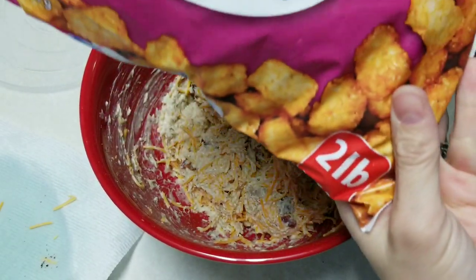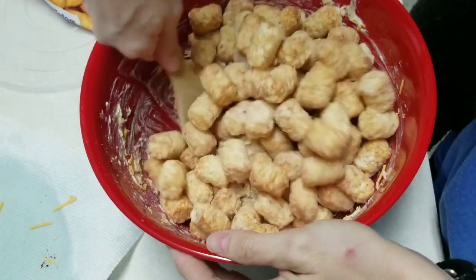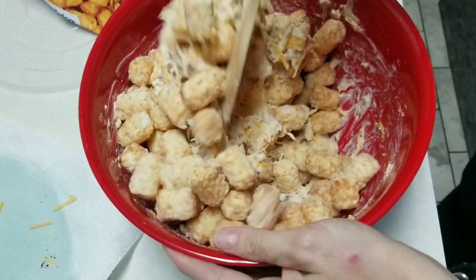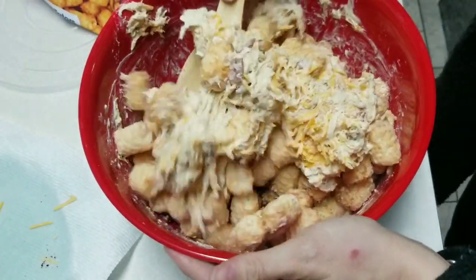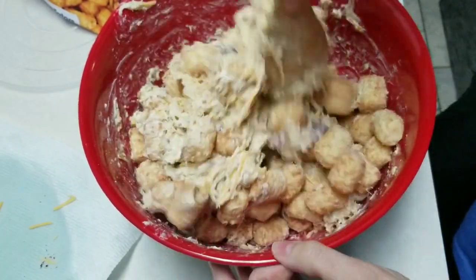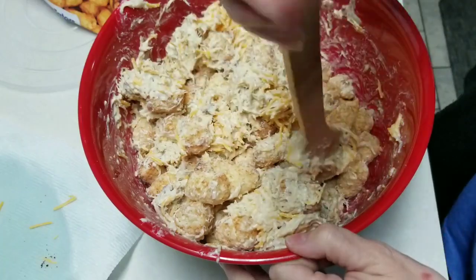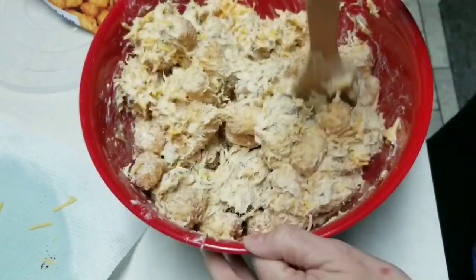I have a two-pound bag of Great Value tater tots. You want to leave them frozen — you don't want them thawed out because they'll fall apart when you're mixing. So we're just going to mix all of this together as good as I can. I have my oven preheating to 350 right now and it's almost preheated. It smells so good, y'all.